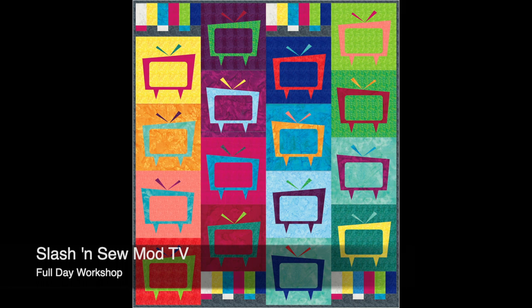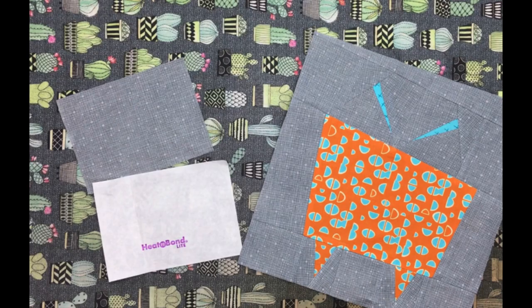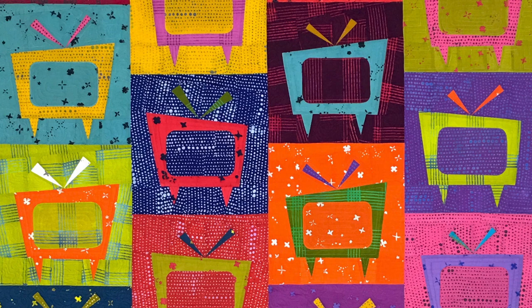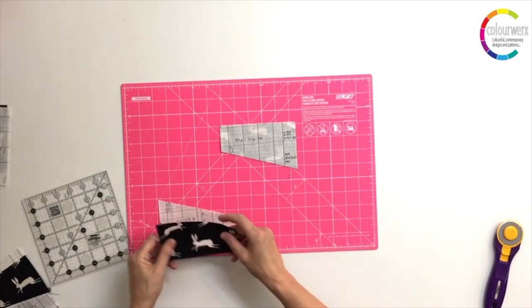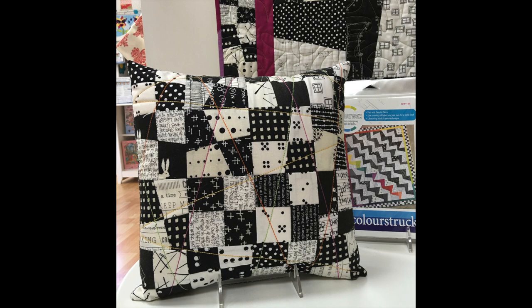For more modern liberated and wonky piecing, check out our full day Mod TV workshop. Students will learn this liberating cut-loose style of piecing while making this slash and sew Mod TV block. Or for a half day workshop we've added Slash and Sew Pillows, where Linda will teach students her signature slash and sew method to make both the 20 inch pillow as well as the 12 inch four patch pillow.